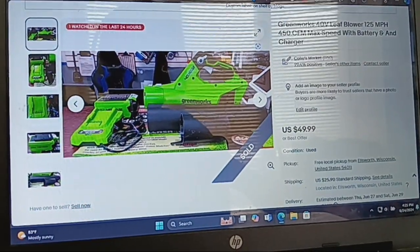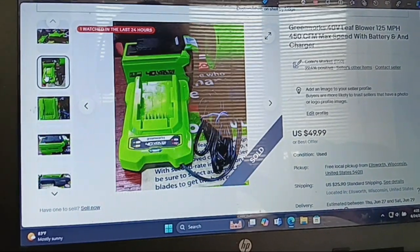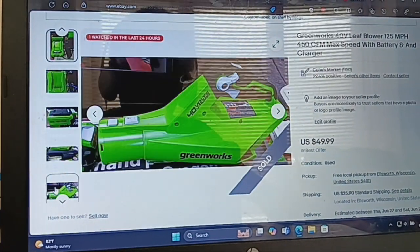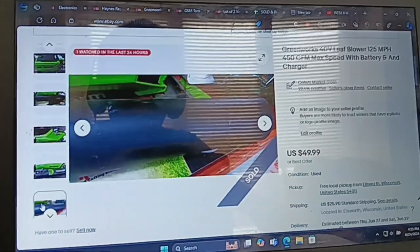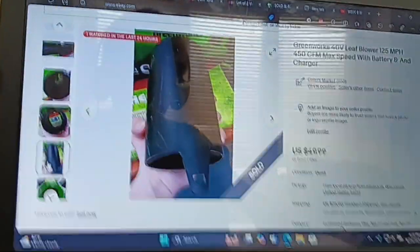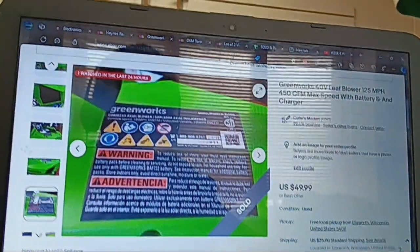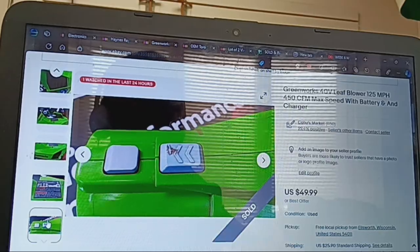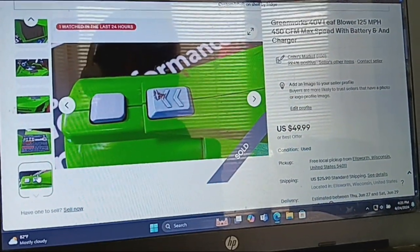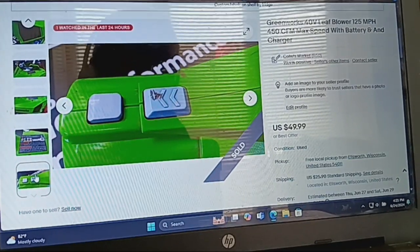This is actually my old Greenworks leaf blower — I bought it and got a newer one. I like this one, but the battery that comes with it dies really fast on max speed. I wanted one that doesn't die as fast at max speed. It's listed for $49.99, free local pickup.